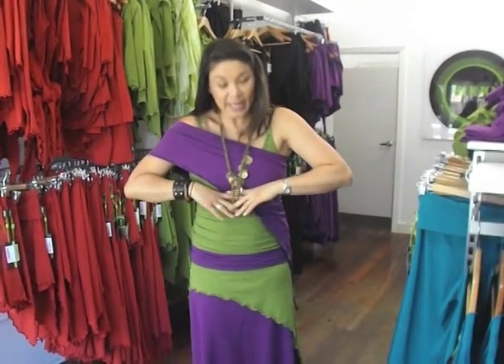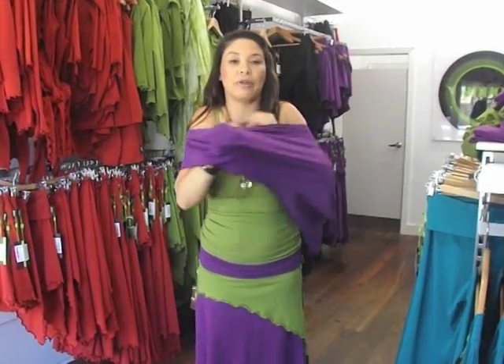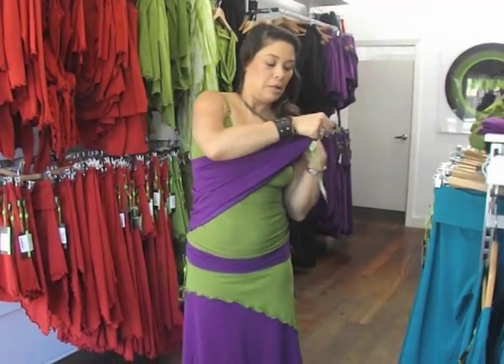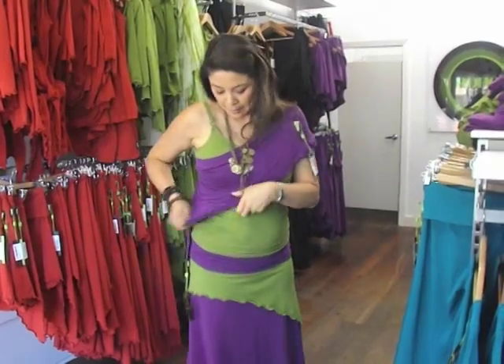You can put a belt underneath your bust and wear it like that, or you could turn it back to front. Because the skirt is designed shorter at the front and longer at the back, some people prefer to have the longer part at the front like this, and you get a little bit more length.